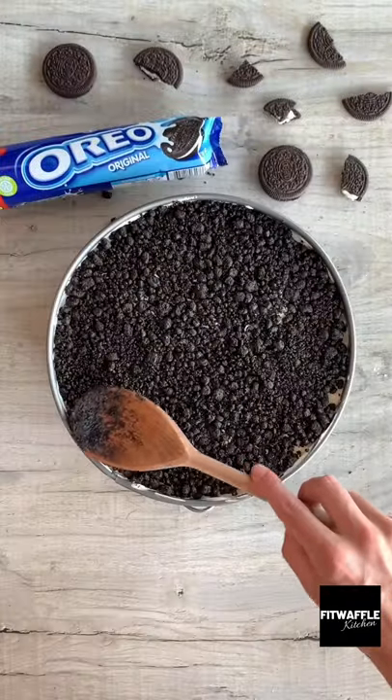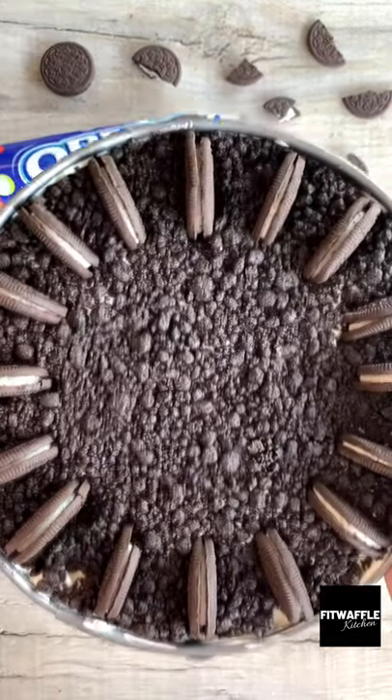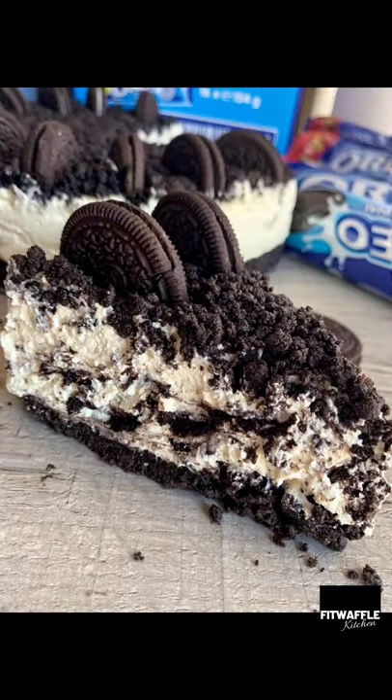Top with the remainder of your base mix, pressing down gently. Then add some Oreo halves to the edge for decoration and allow to set in the fridge for 5 hours. And we're done! Enjoy!